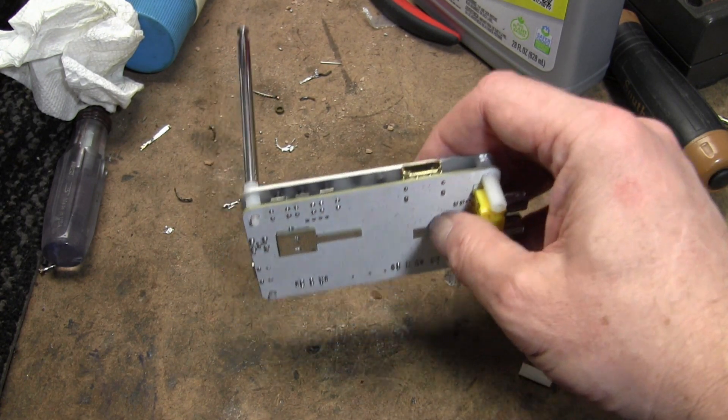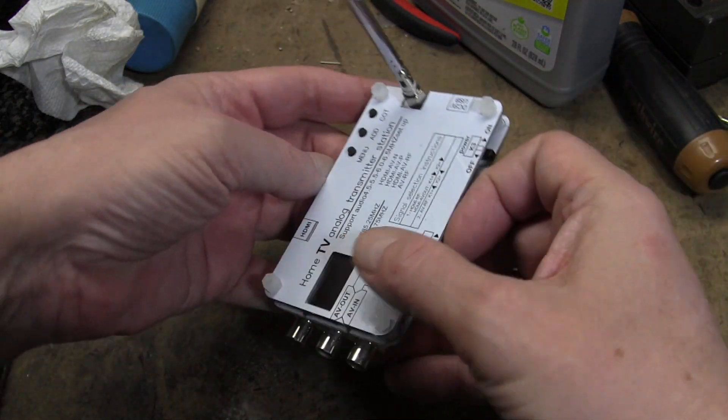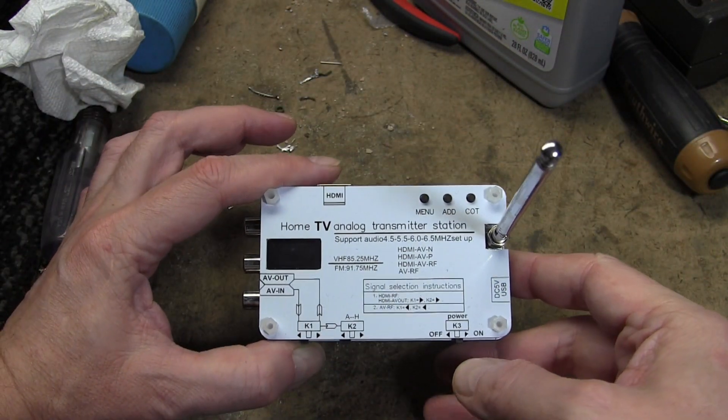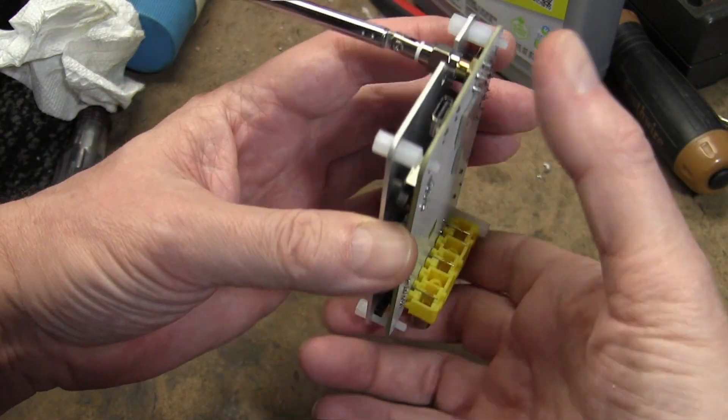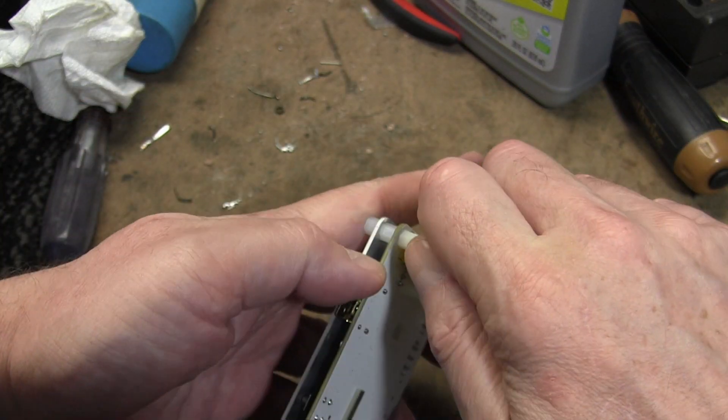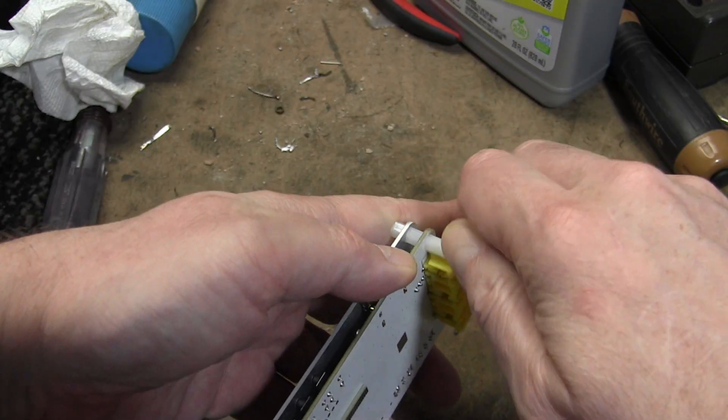Just another quick follow-up video on the little mini low-powered home TV in-the-lug transmitter station. A number of you expressed interest in seeing what was actually inside one of these, so I'm taking it apart.